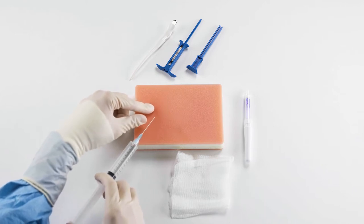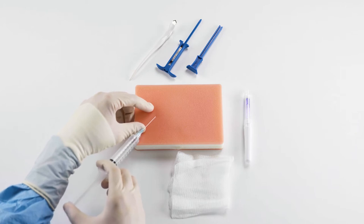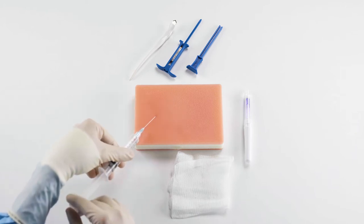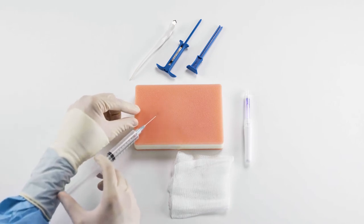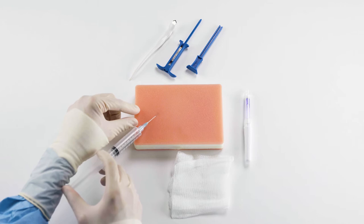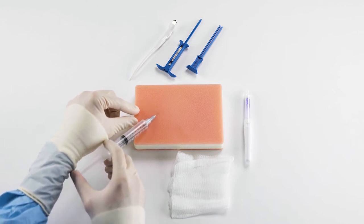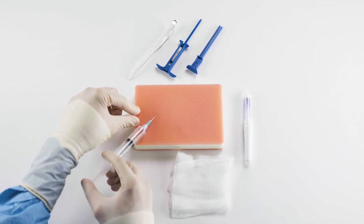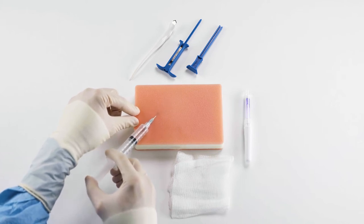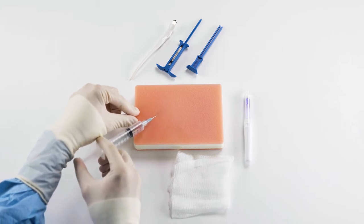I'm going to ask them to take a deep breath in, and as they're letting it out I'm going to puncture the skin. I'm going to aspirate to make sure I'm in no blood vessel and inject the lidocaine slowly, advancing my needle in that 45-degree angle. There's no reason to rush here — patients tolerate this better if you inject it slowly. I'm going to cover a couple of degrees above and below that 45 degrees in case the ICM is deployed slightly off angle, so the patient will still be comfortable.